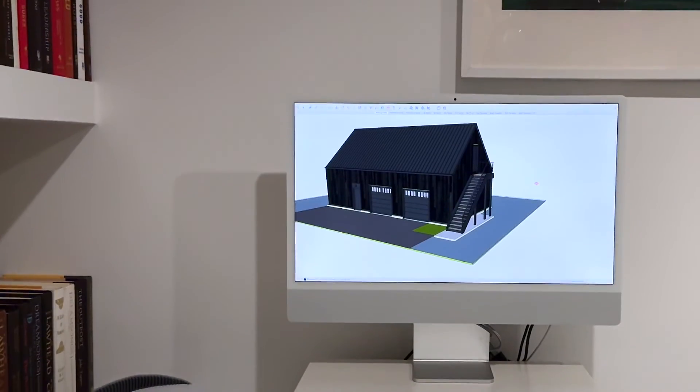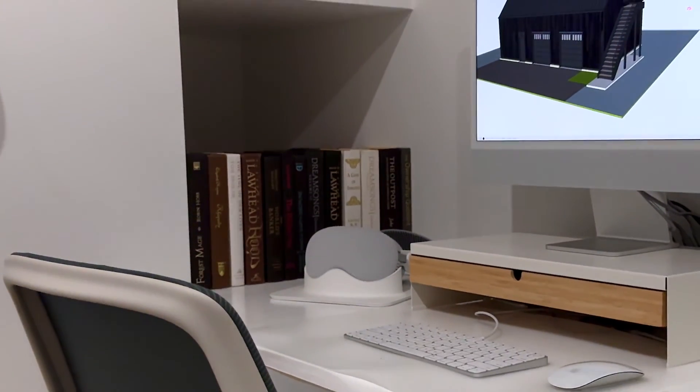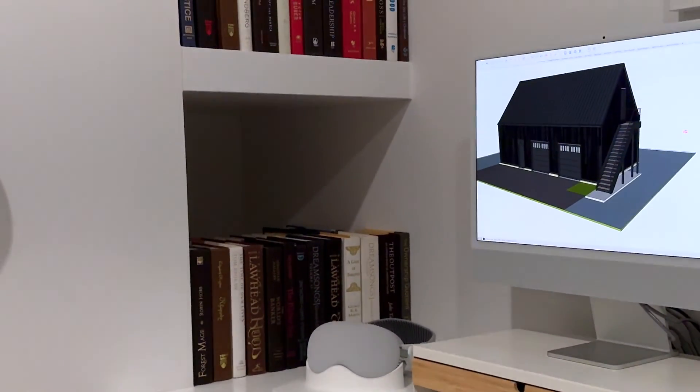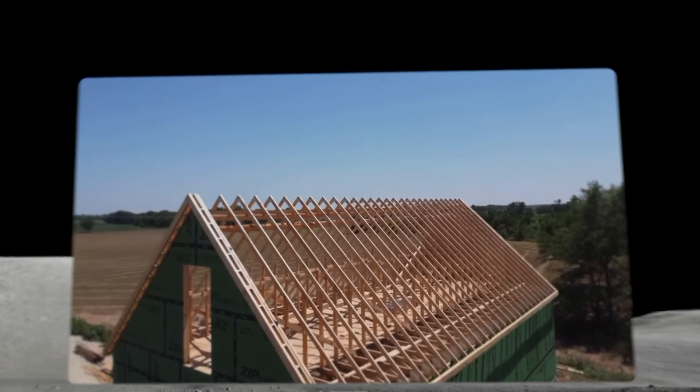AR with Vision Pro feels great. I imagine that simple, easy-to-use VR will get there soon as well. Back to the question at hand: how does the Vision Pro improve our custom home design workflow? At the moment, it really doesn't — so it just sits at the desk. I pick it up for work occasionally, for entertainment often. SketchUp and third-party support is just not there yet, but it's coming and it looks promising. Until then, you can find me relaxing on the moon, watching a movie in my private 100-foot theater.